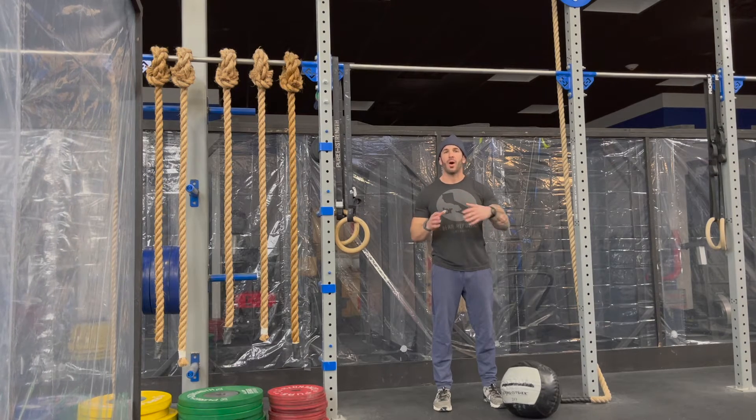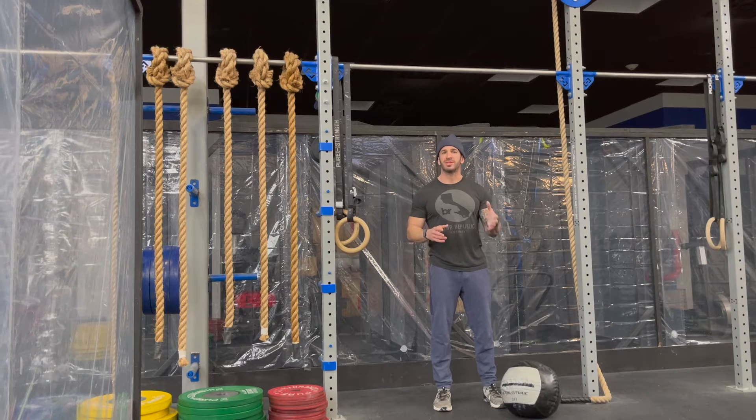Partition however you want. I'm going to start by going over the movements, give you some modifications, we'll chat strategy, and then we're going to get after it.